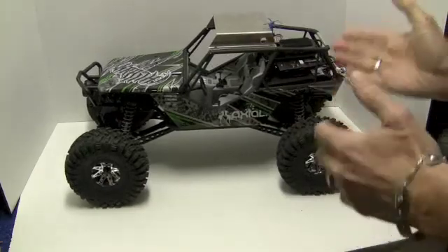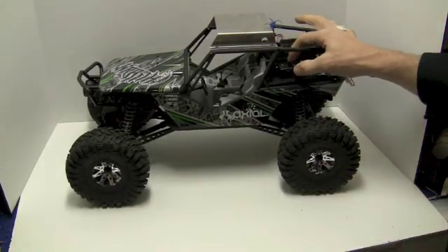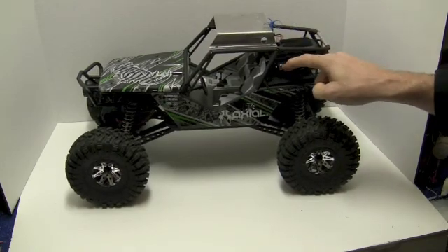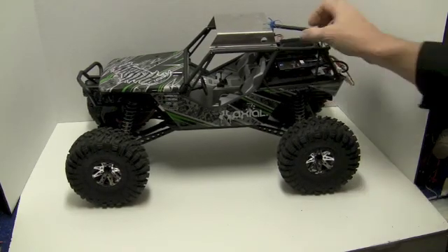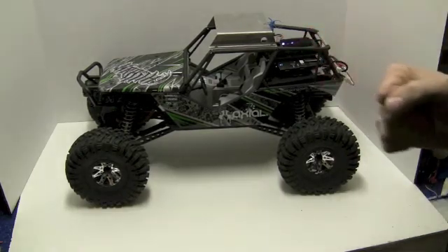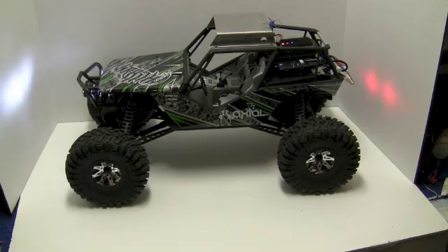So now everything's in place and it's ready to rock. We turn on the transmitter — you hold down the button until the light turns blue right there. Then we turn on our RC Logger Pro. You'll see those lights come on. It has an SD card so you can record as well.